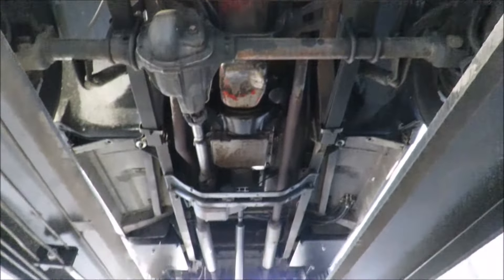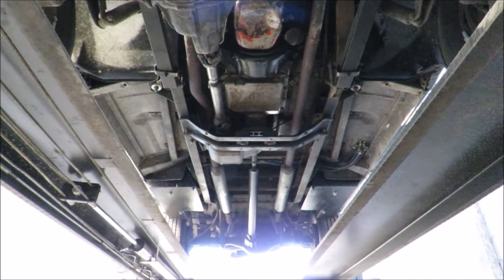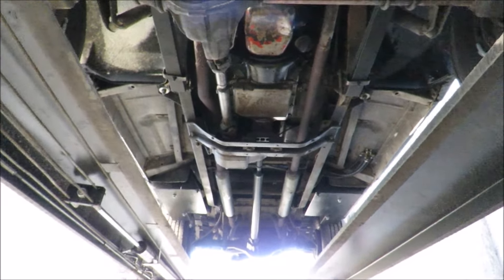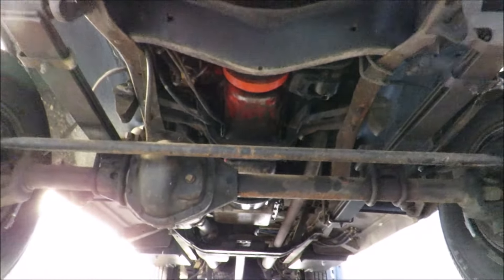It was never frame-off restored — this is just the original undercarriage. It's a very, very nice condition, especially considering — God — how many years now? 47 years old. I understand, too, it's the original engine.